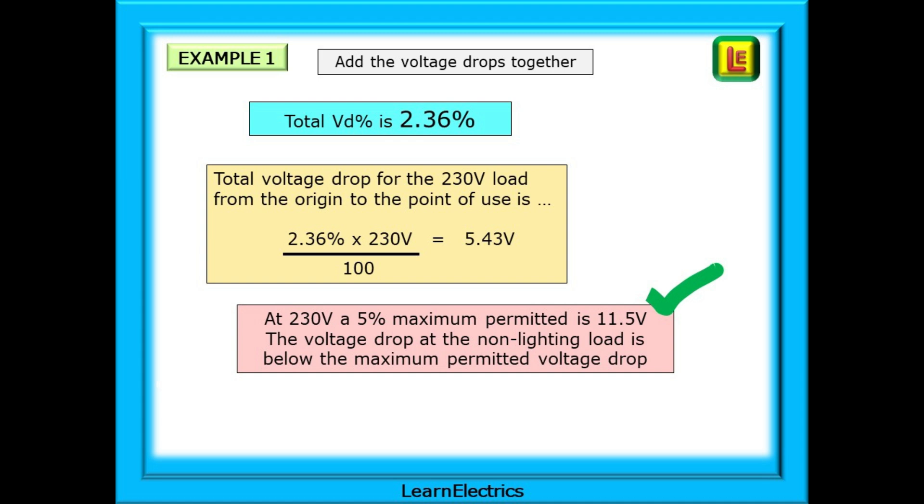Now we can add the voltage drops together, but we cannot simply add three-phase volts drop to single-phase volts drop — one is at 400 volts and the other at 230 volts; it just won't work. What we do is add the two percentages together, as we've already done, and then find the percentage in relation to the 230 volt load. So 2.36% × 230 ÷ 100 gives an actual total voltage drop of 5.43 volts. At 230 volts a 5% maximum permitted voltage drop is 11.5 volts, and the actual voltage drop is 5.43 volts — so this non-lighting load is an acceptable situation.